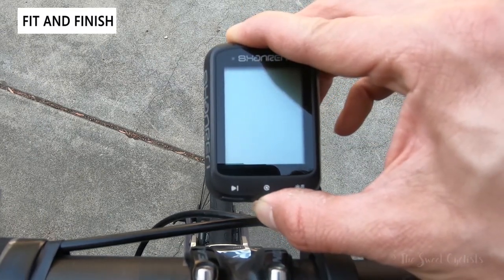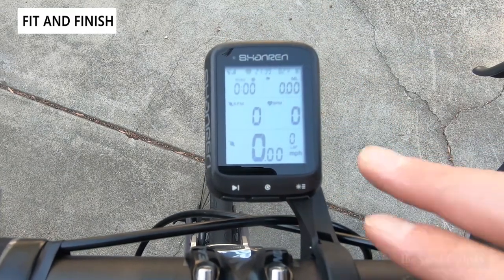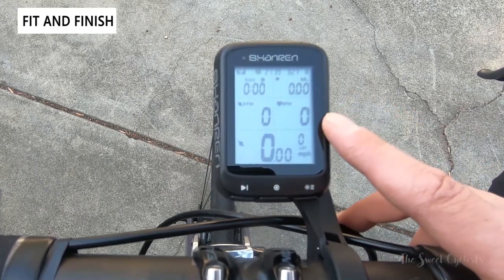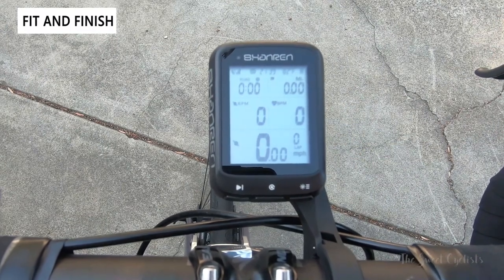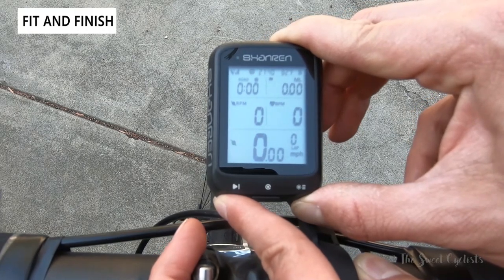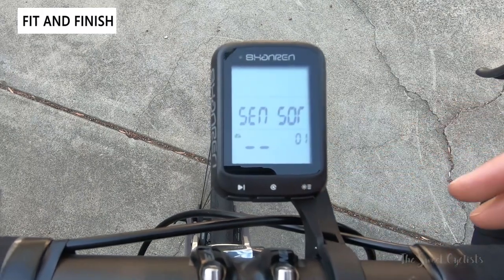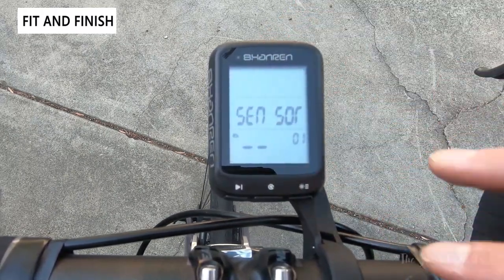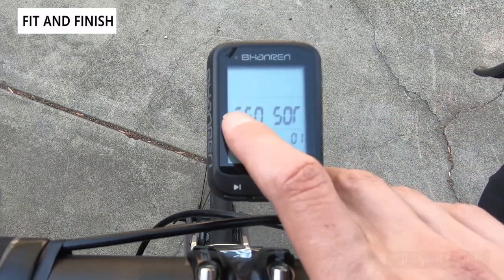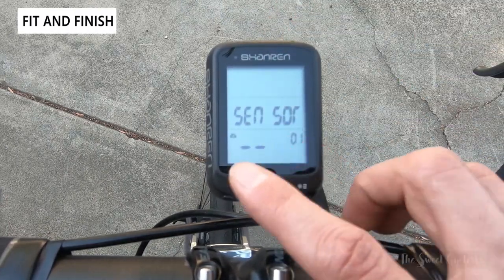Setting up the GPS computer is easy — just hold it to turn it on and you're ready to go. It will use a GPS signal to get your altitude, speed, and time zone, so everything should be pretty well set right when you turn it on. You may still want to configure it — hold the bottom two buttons to enter the config menu. One limitation is the screen design, where everything is in a grid and labels are abbreviated due to space constraints.